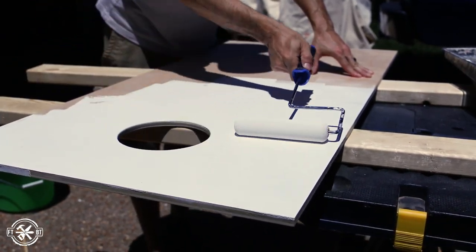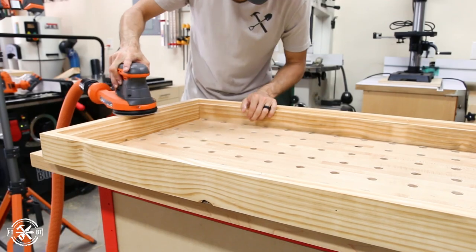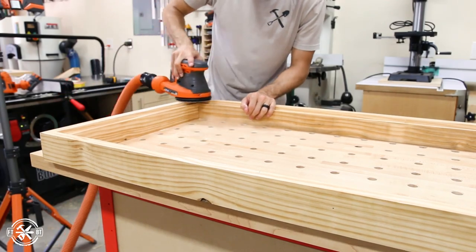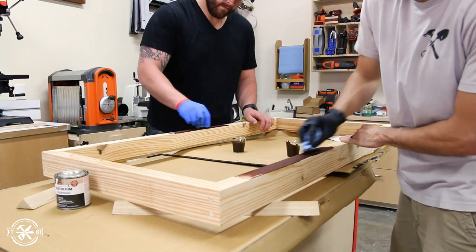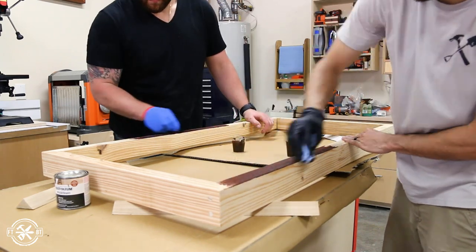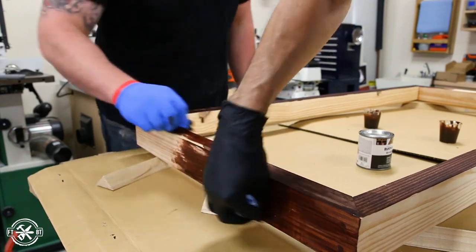I painted each top with two coats of white paint and then we went back to the frame. Two-by-tens tend to have better grain and fewer knots than a typical two-by-four, so the sanding goes faster and the finished piece looks way nicer. Having an extra hand in the shop definitely makes tedious tasks like applying stain go a lot faster.